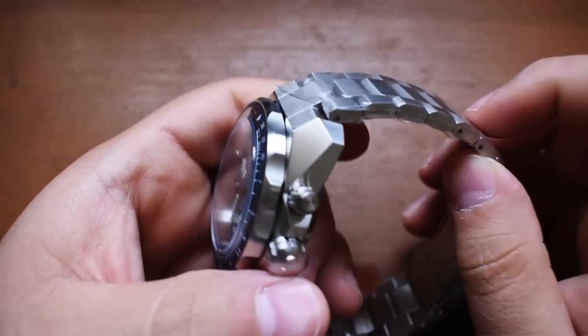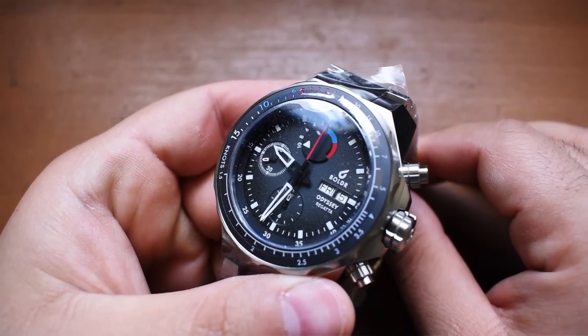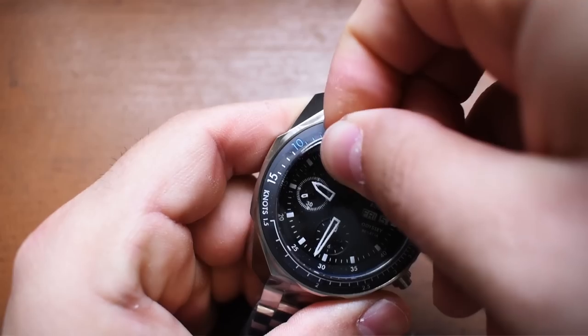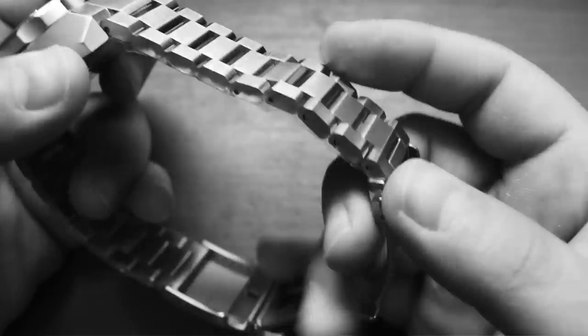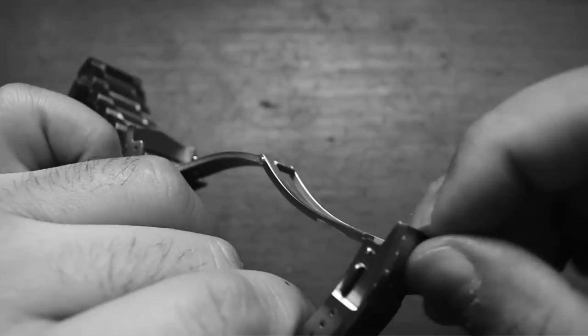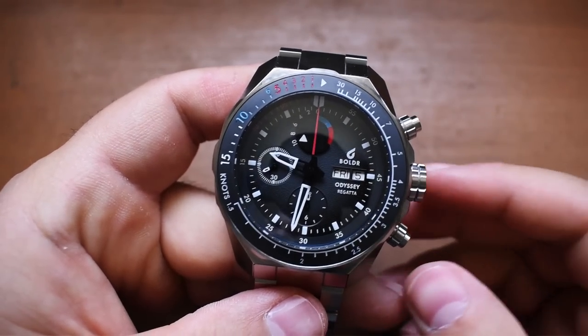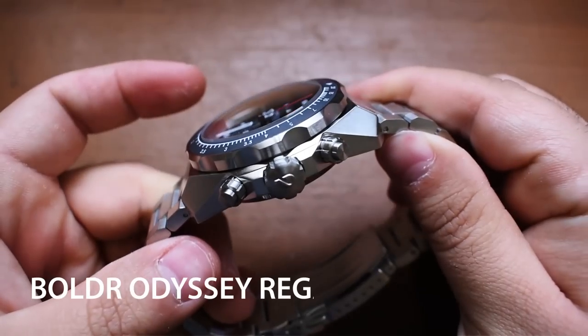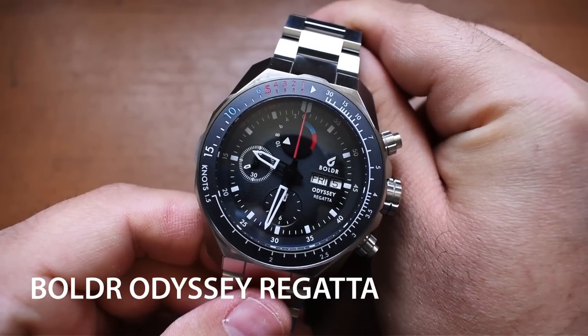Let's take a look at the watch. There's a whole bunch of plastic — you know what we have to do. This is for your plastic-removal freaks out there. Now that all that protective plastic is removed, I can finally introduce to you the Boulder Odyssey Regatta.